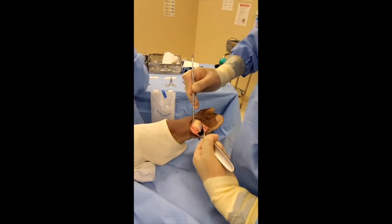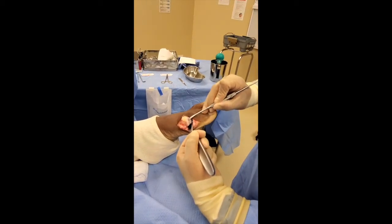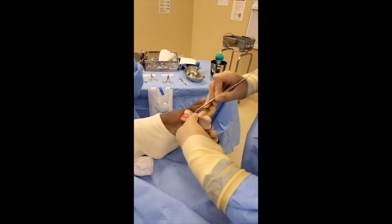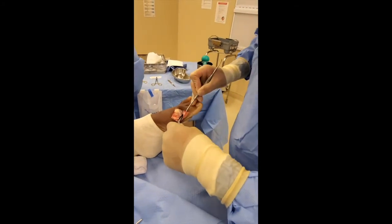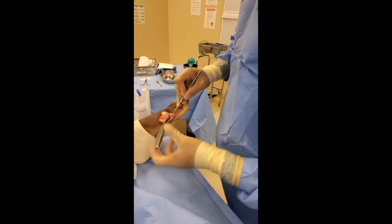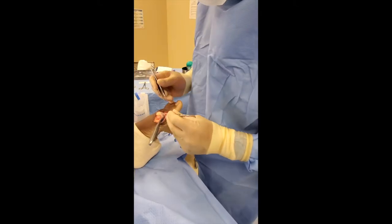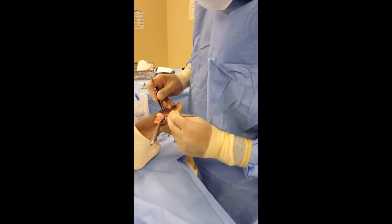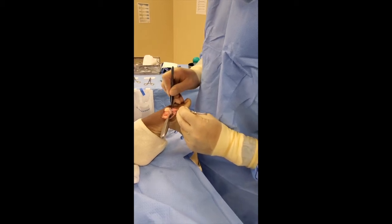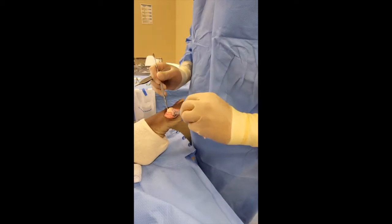All of this bone above this instrument is abnormal, all the way around, as well as the growth on the opposite side of the joint. We have a loose fragment here — as the bone grows it becomes weak and cracks off. See this piece right here, look how loose it is. That's a fractured piece of bone on this side of the joint. We have a lot of work to do.